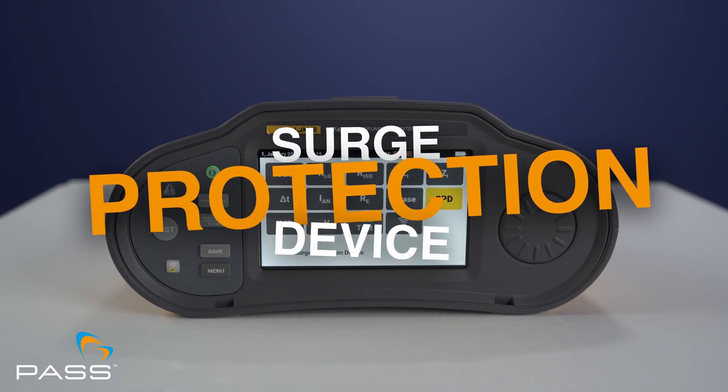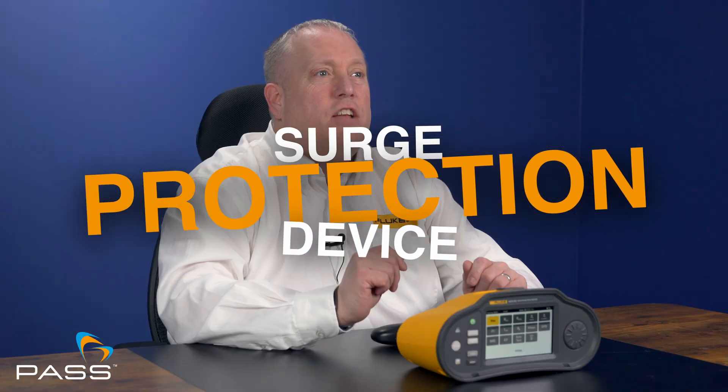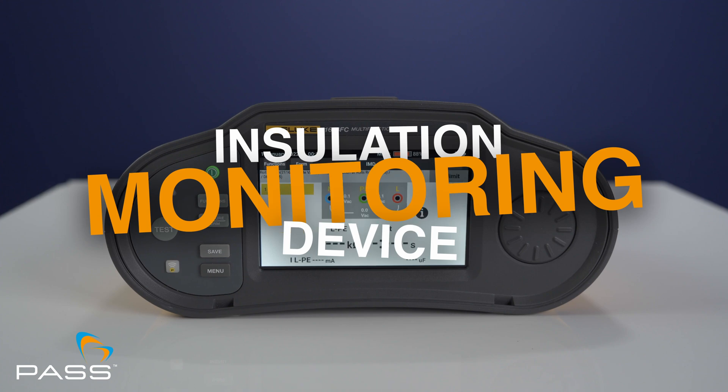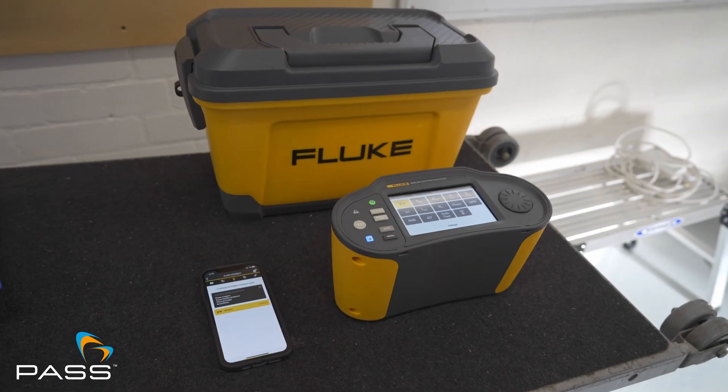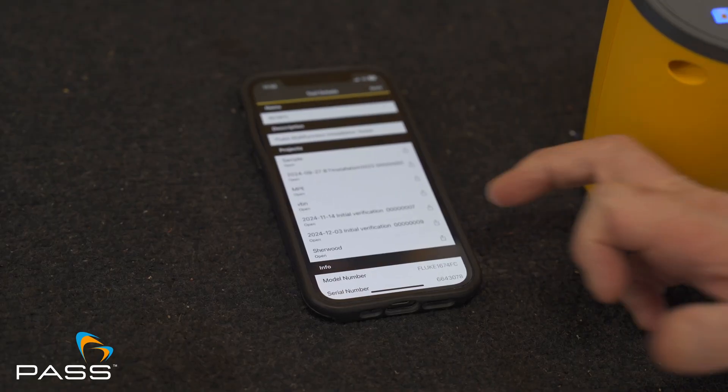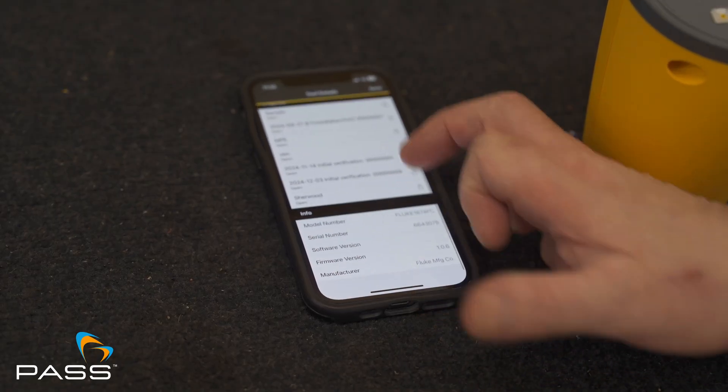Surge protection device testing ensures SPDs are working as intended to safeguard systems. The installation monitoring device IMD test adds another layer of safety with precise IMD assessments. Enhanced connectivity with Fluke Connect wirelessly transfers data to your smartphone or PC for detailed reporting. Faster testing speeds — up to 30% quicker processing — let you work more efficiently.